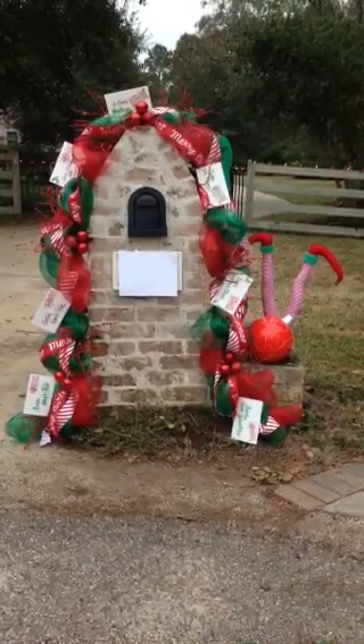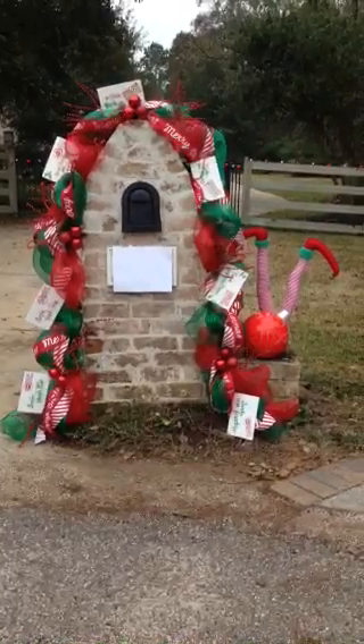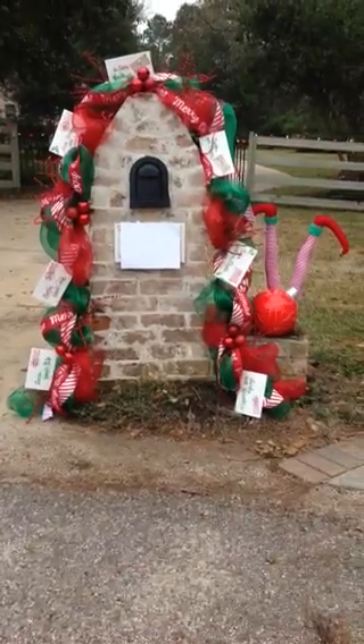Hey everyone, it's Angela from Prettify Your Life. I currently cannot find my camcorder, so I'm taking this video with my iPhone. It may be a little rushed, and I'm sorry if the quality is not good, but hopefully I find my camcorder soon.